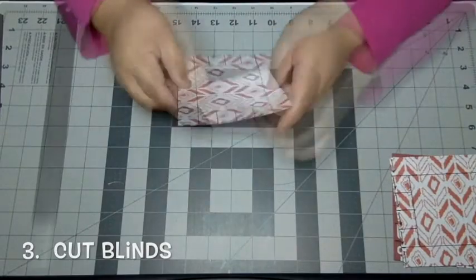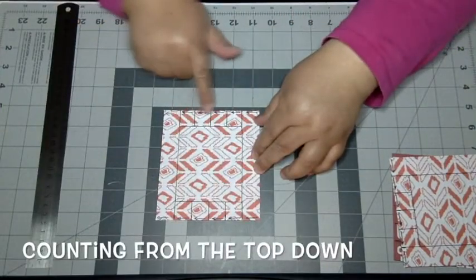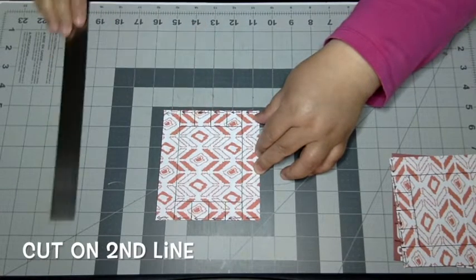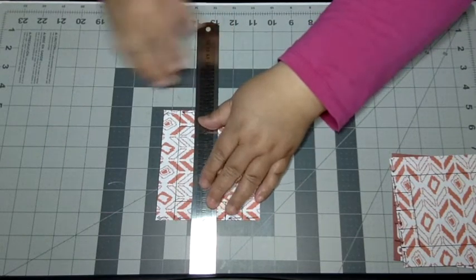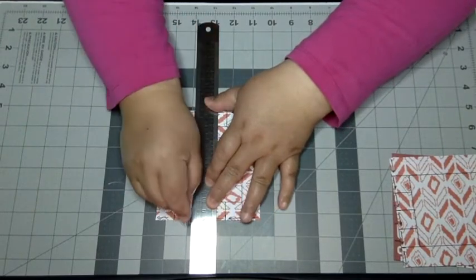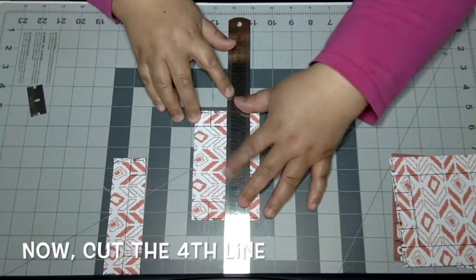There's nothing worse than getting confused later on. Now all I have to do is stack these and combine opposite images into two stacks. Now it's time to cut the blinds. See how you have five lines from the top down — one, two, three, four, five. On the first stack you're going to cut the second line from the top, straight down, and then the fourth line. On the second stack, you cut the first line, then the third line, then the fifth line.